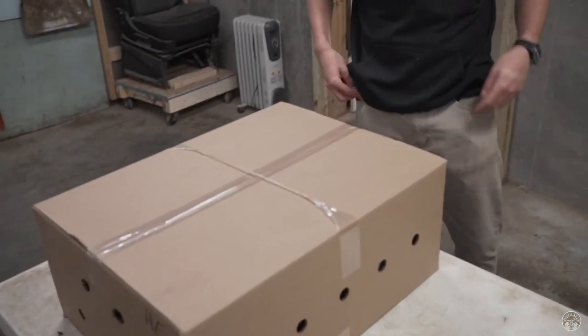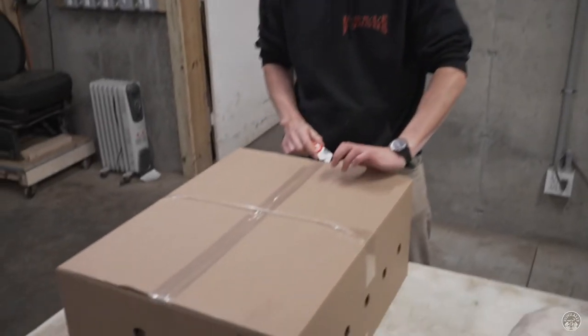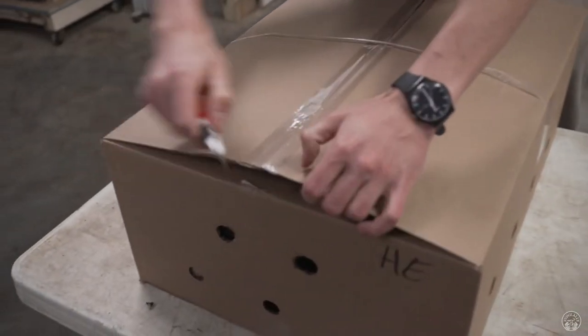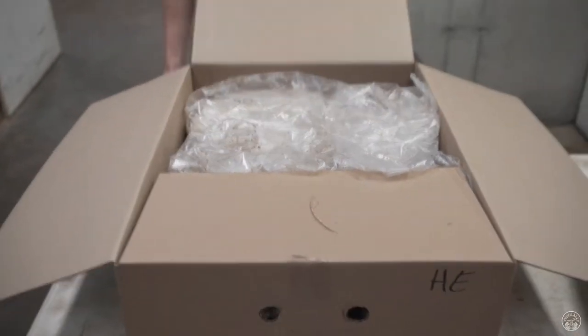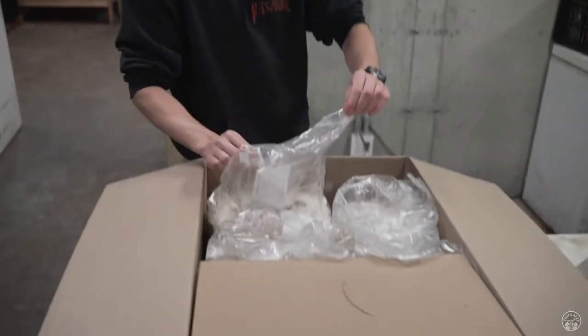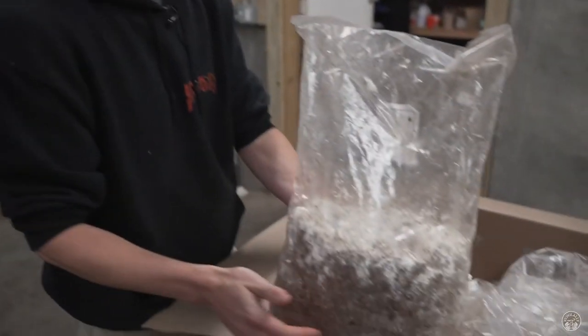So when you guys get your blocks in ready to fruit, they've been stored in the walk-in cooler. We take a big heavy box out of the cooler — it's got five blocks in it — and we just cut it open, take a bag out, and set it on a flat surface.